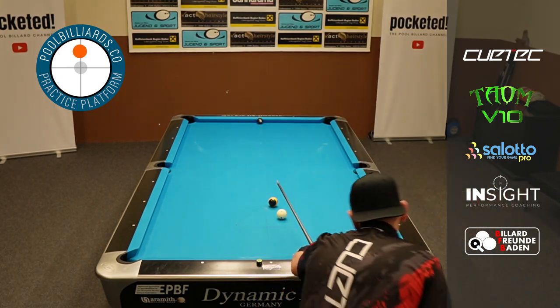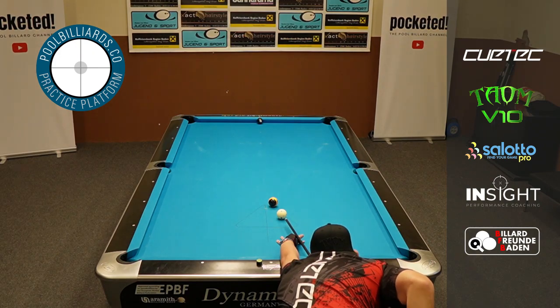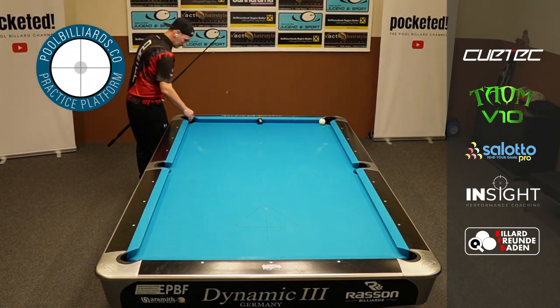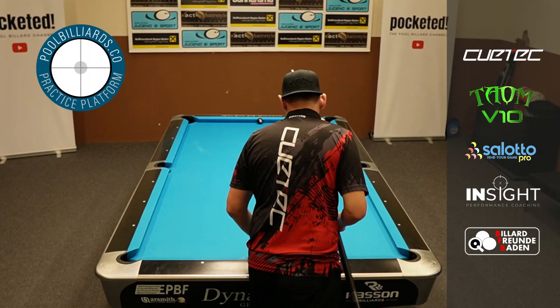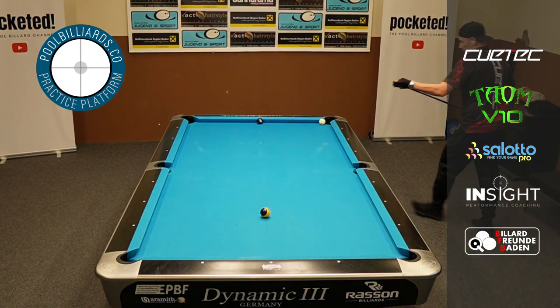Try to stay focused even on obviously easier shots, because these are the shots you usually miss. Don't baby the shots — try to trust your mechanics, try to trust your stroke. Same here: super shallow angle. I'm not sure if I even had some angle, so the only solution which came into my mind right here was just to try to get the cue ball a little bit out of the corner.